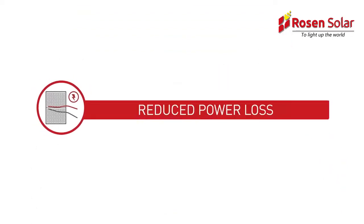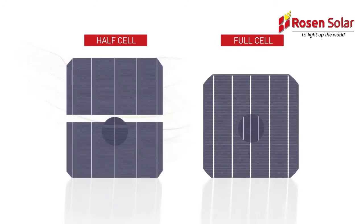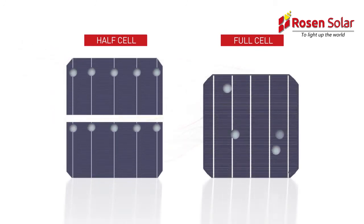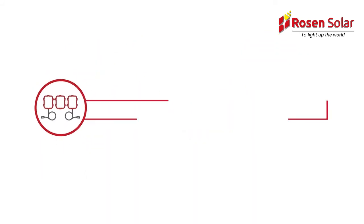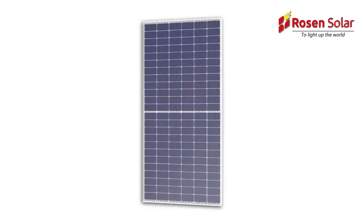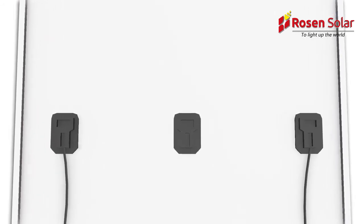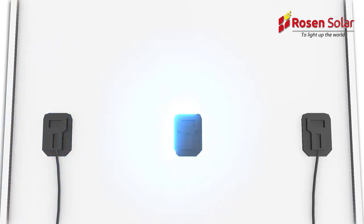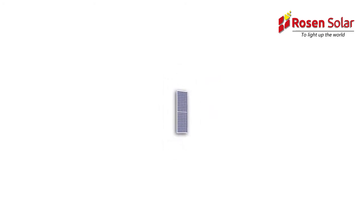Reduced power loss. Half-cell technology reduces resistive losses in the interconnections of solar modules. Less resistance between the cells increases the power output of a module. Improved heat dissipation: the use of three separate, smaller junction boxes, each containing one bypass diode, reduces internal resistance and enables a new layout design for increased output.